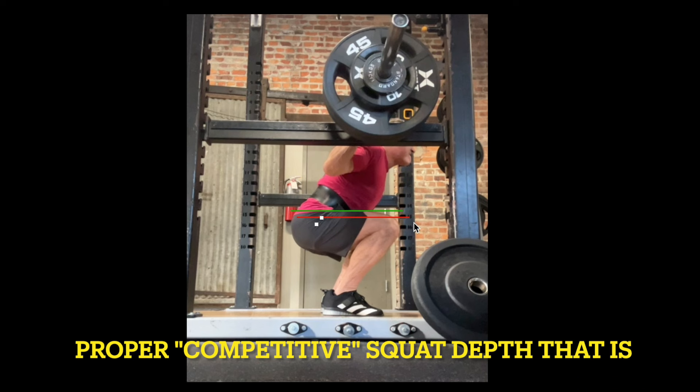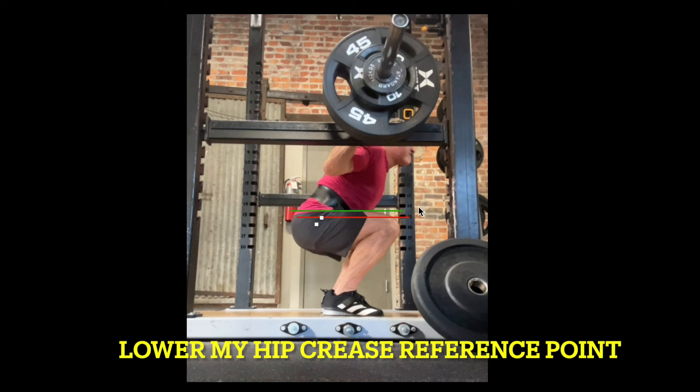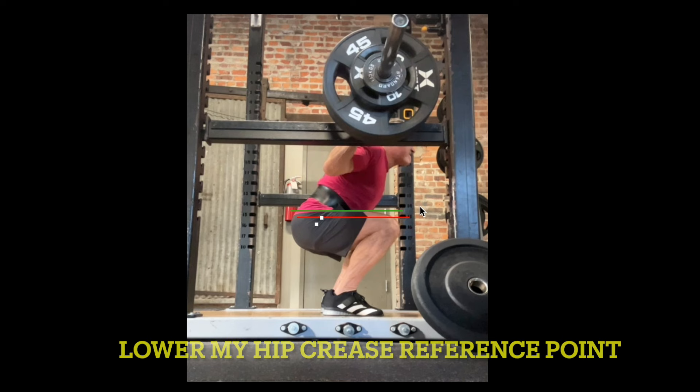To take any guesswork out of this, going forward I am going to lower my squat depth by at least an inch and make sure that I have this dot here a little bit lower — making sure my squat depth is correct when I attempt my actual strength squat goal for the year of 350 pounds.